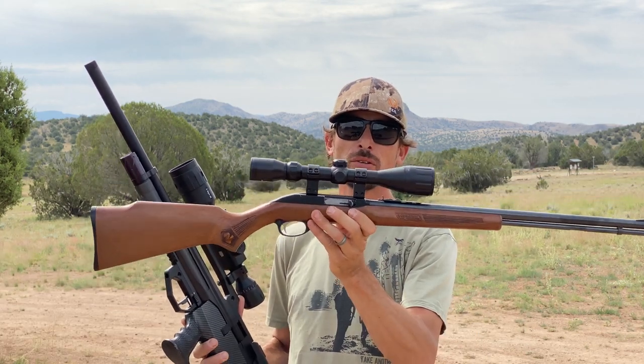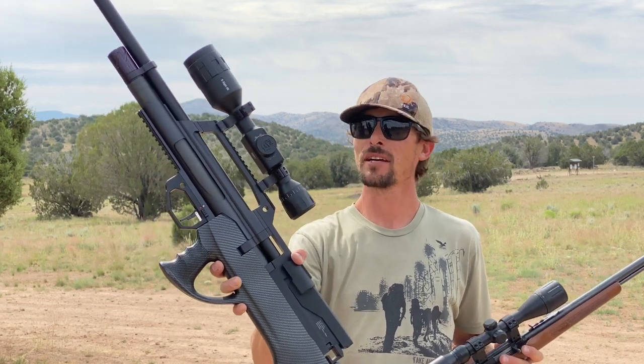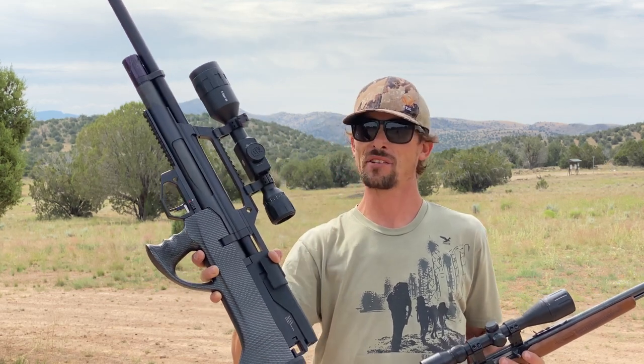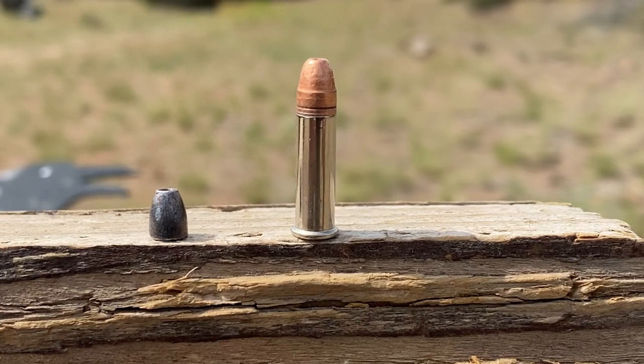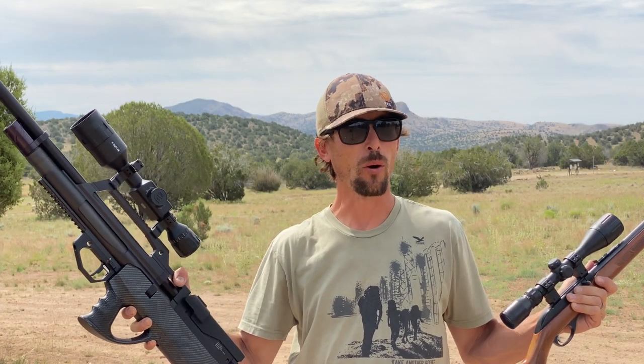Hey guys, thank you so much for tuning in to Shooting Gear Reviews. I'm Ben, and today we are going to do part two in this little series dealing with rimfire versus air power. We've got my classic Marlin .22 long rifle rimfire out this morning, and we've got my Evanex Max Air 2 Bull Pup - a .22 caliber Bull Pup PCP air gun. I've got it turned all the way up on power. I'm going to be shooting some 21 grain H&N slugs out of the air gun, and CCI Stingers out of the rimfire. .22 long rifle versus .22 air rifle power test.